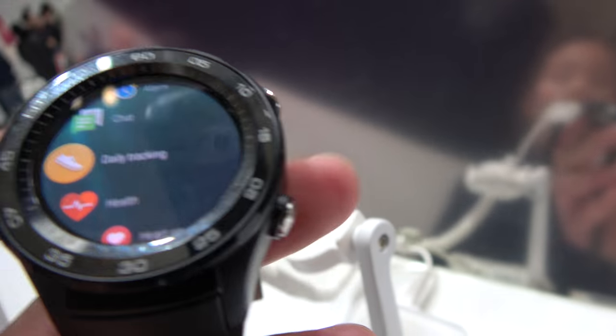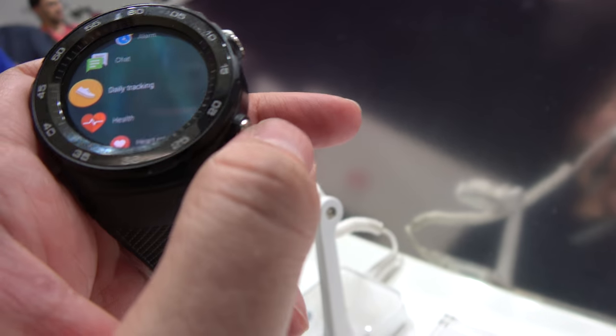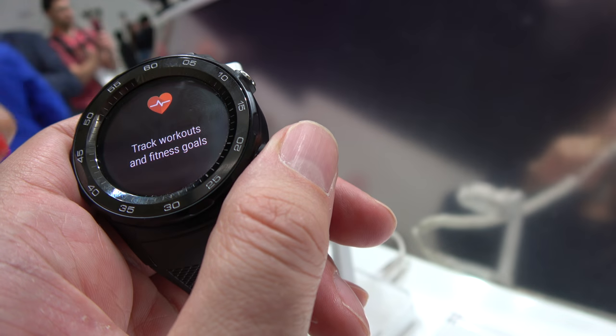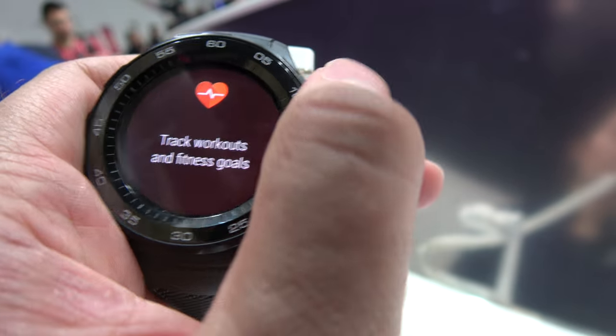There are many other functions with Android Wear 2.0. They also added two buttons: the top button for something, this button for back home, and this one is a menu. You can choose whatever shortcut you like — if you want heart rate or something else.